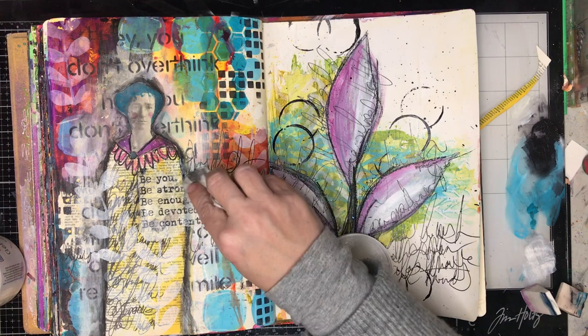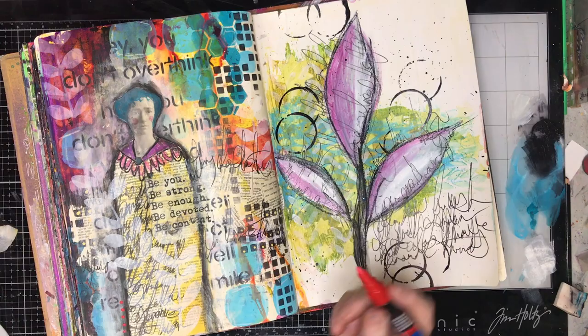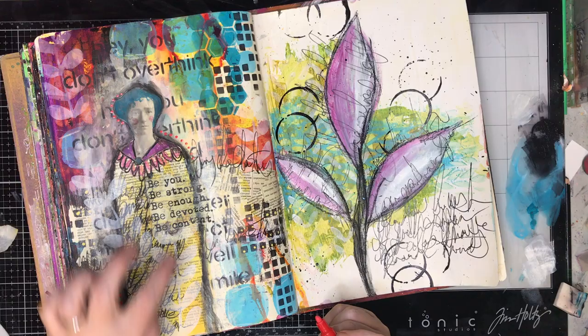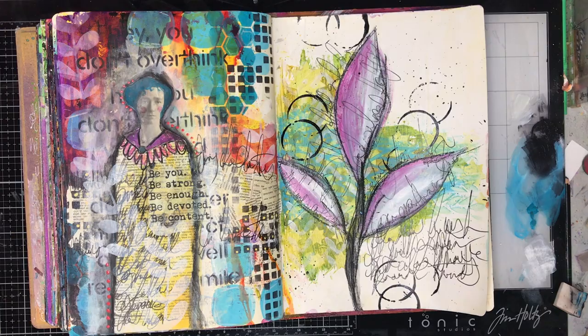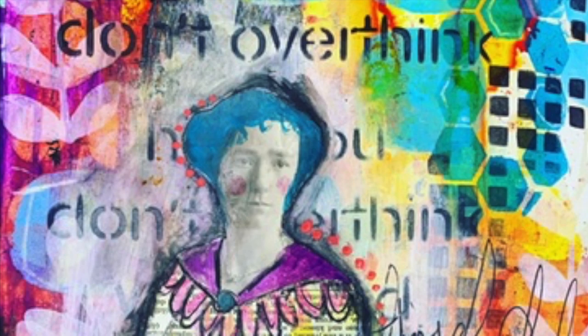So this is a very Dina Wakeley-heavy page — all her paints, all her stencils, her scribble sticks, her asemic writing style, and inspired by her book. I'm going in with a red Posca paint pen adding some dots in groups of three to draw the eye. I really love the combination of turquoise and red — they're almost opposite colours and it really helps pop the figure out of the background. Here's a close-up of my final page using multiple multiple layers. It's a great technique, I hope you have a go at it — thank you so much for watching, and until next time, bye for now.